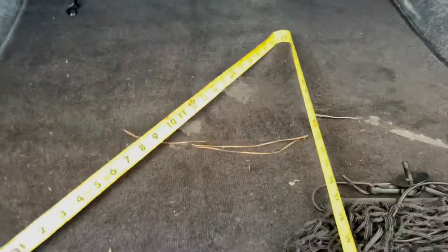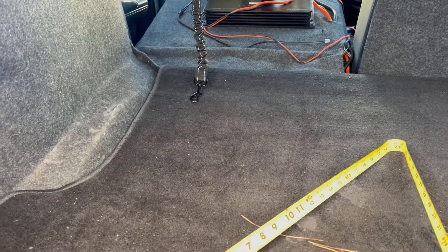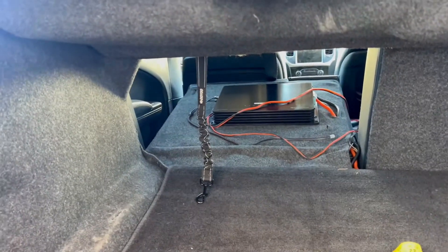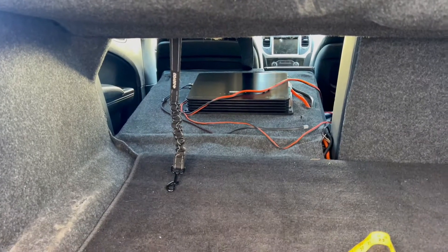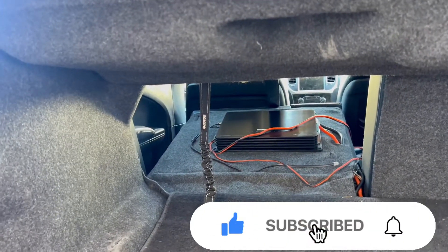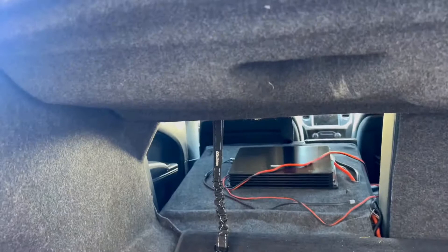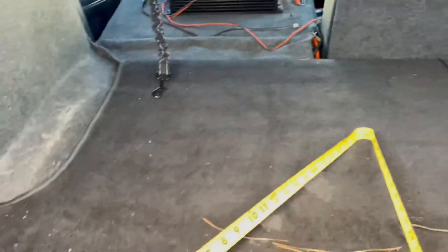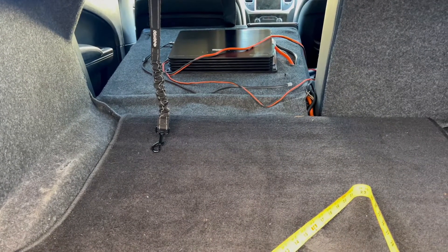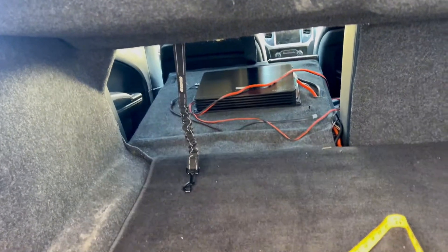Right now I'm taking measurements. The speakers require a sealed box — 0.8 to 3 cubic feet. The bigger the box, the less wattage the amp needs to be. We've got a pretty high-powered amp for this one, I think it's 1200 or 1600 watts for these speakers, so the amp's going to be turned down probably halfway. I'm going to do my max measurements where I think the box fits and see how many cubes we have, then go from there on airspace.